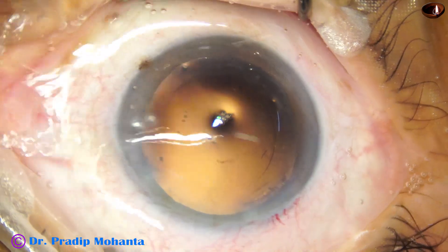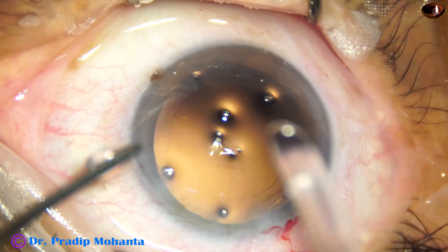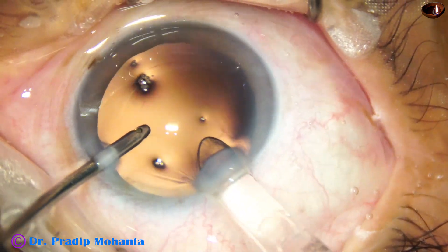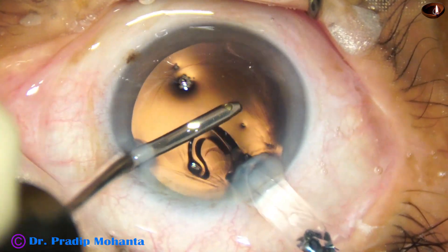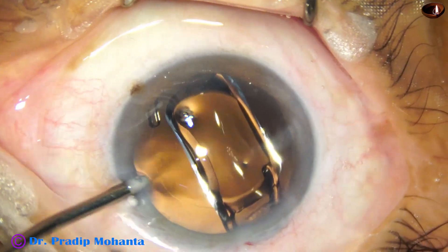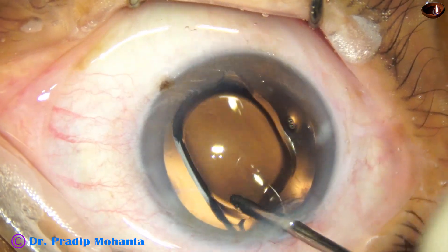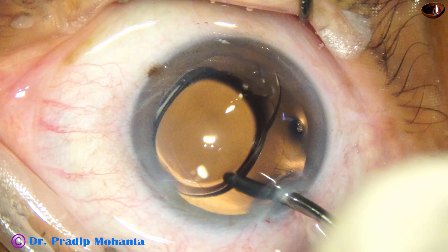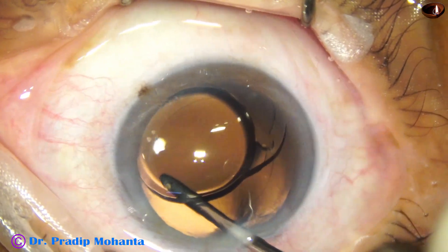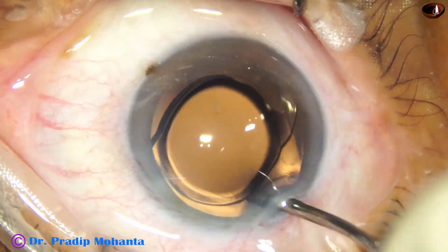The main wound is enlarged a bit because I am using a B cartridge, and now here goes the intraocular lens — this is a beautiful lens from Johnson & Johnson Sensar. The leading haptic goes into the capsular bag, and the trailing haptic is placed in the bag by the irrigating probe itself. The irrigating probe dials the lens and places the haptics about 90 degrees away from the main wound, and the case is almost done.